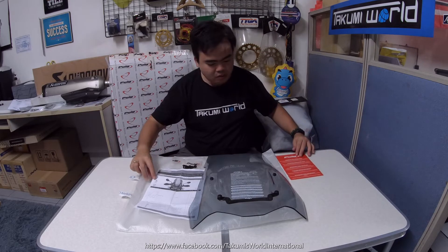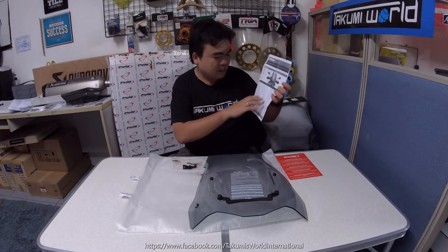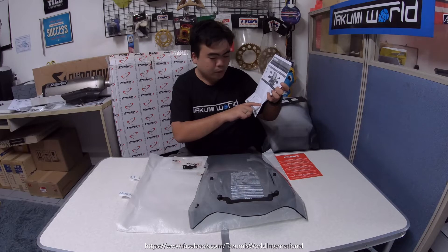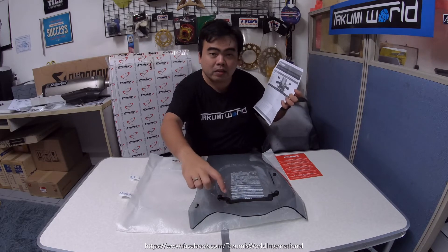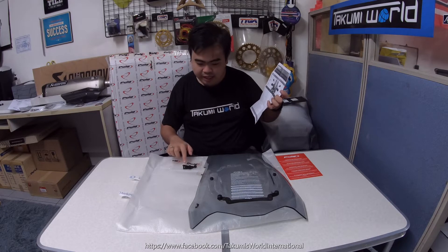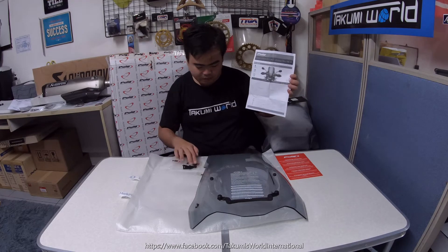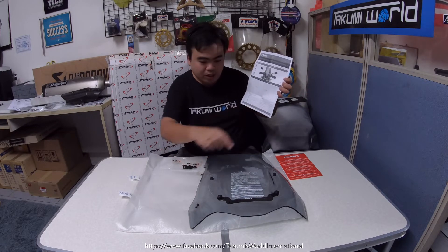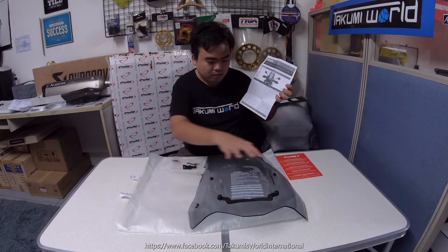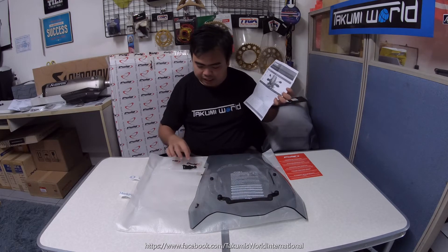Next we have the mounting instructions. The package includes: one touring screen, a metal support which is already installed on the screen, Allen screws in two sizes, an arrowhead, a bush with flange which is installed here, a silent block, and Allen screw caps — two installed and two loose.